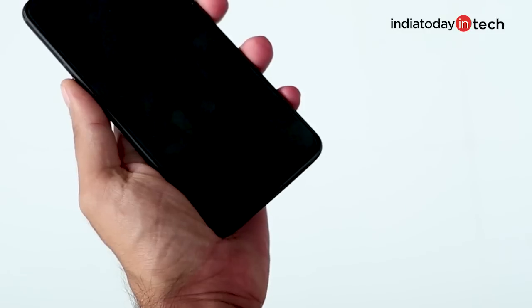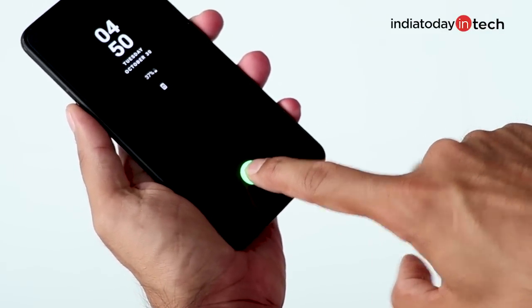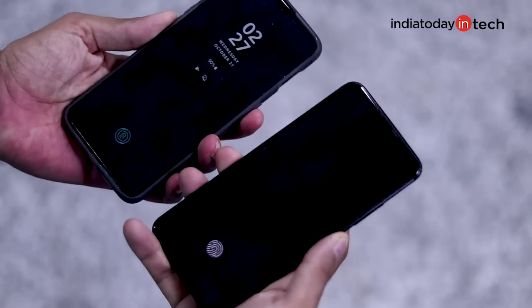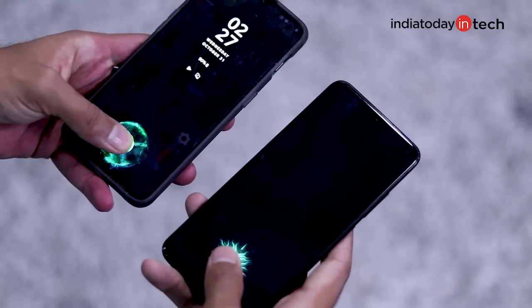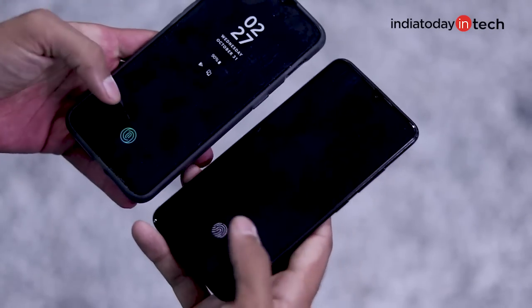As far as accuracy is concerned, we found it quite accurate — it would work 9 out of 10 times and is quite reliable when it comes to security. Though it is slower compared to a physical fingerprint scanner, it is still faster than other in-display fingerprint scanners we have seen lately.